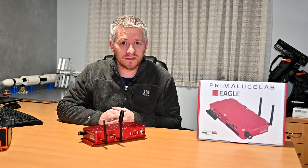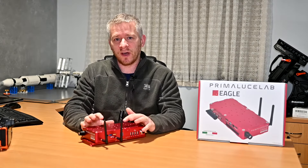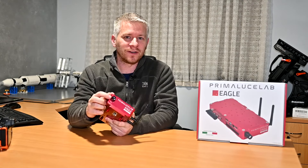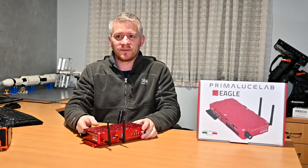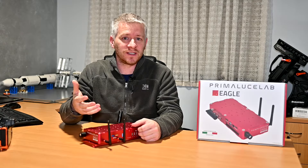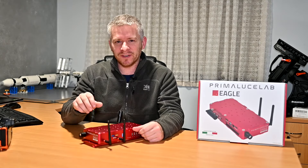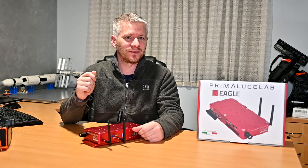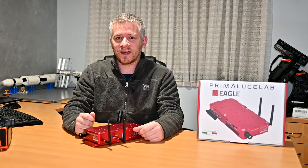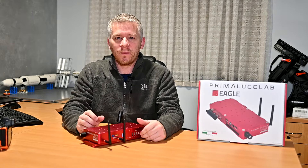I'm up and running and imaging in five minutes, so that works for me. Another thing I really like about the Eagle 4 is the eye on the front — it meters your sky quality. For a while I've been using an app to see roughly what the Bortle scale quality sky I'm imaging under. Using the eye actually shocked me a little bit; I thought I was imaging under Bortle two skies and it turns out I'm imaging between Bortle three and four.